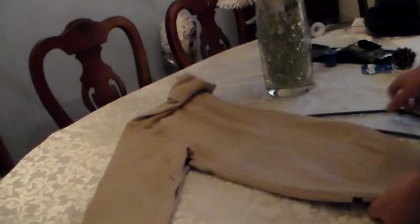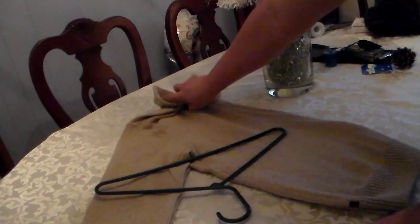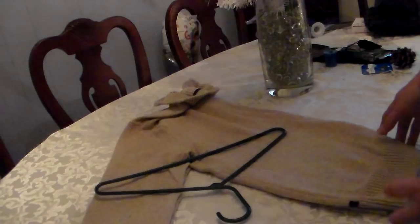Then you lay it down on the table. You get your hanger and lay the hanger right about here, between the arm and the body of the sweater. Straighten the collar if you have a big collar.